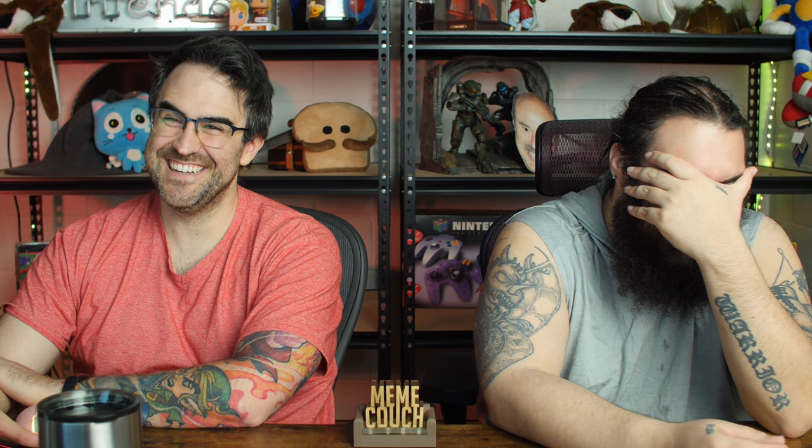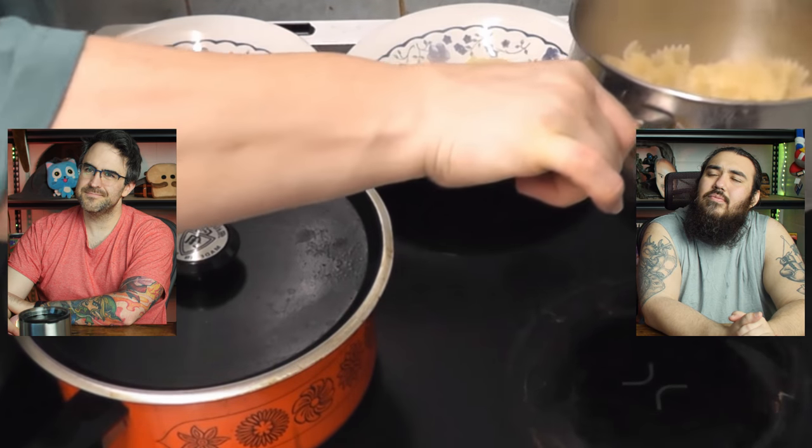Now the pasta is done — ow! She burned her hand on the hot pan! She keeps burning herself. Then she mentions she's got the dog's dish out as well — she's making some for the dog too! It does look like a dog bowl over there. Looks like the dog is getting the majority of this.